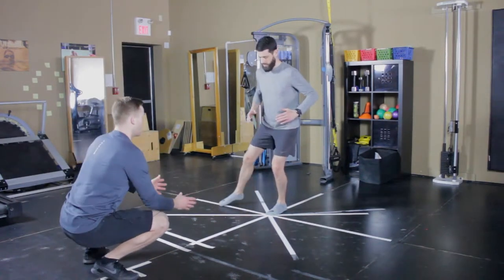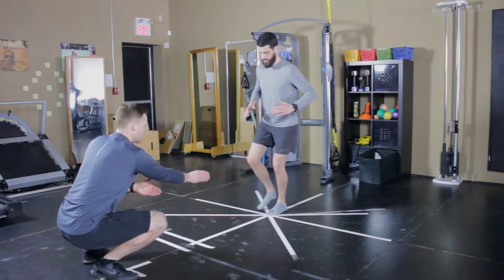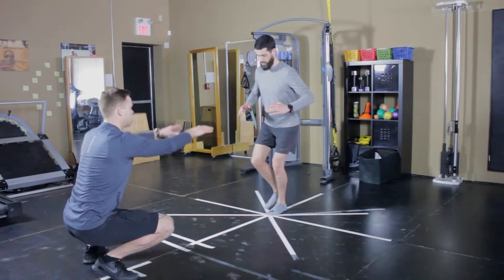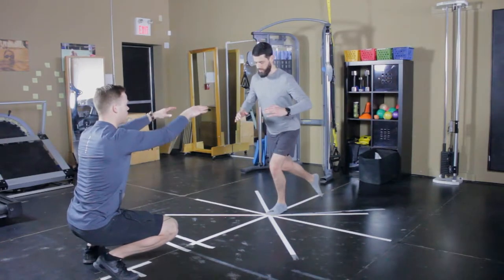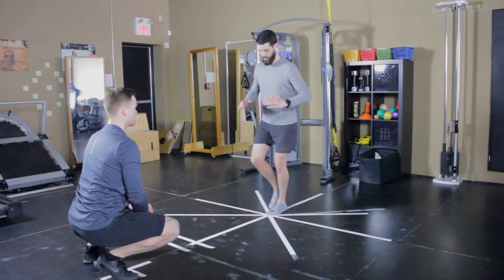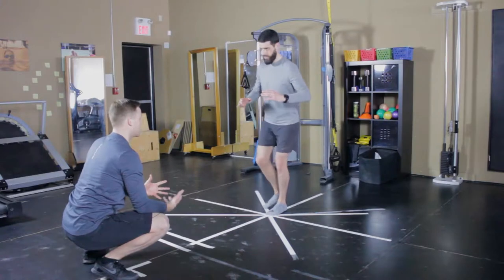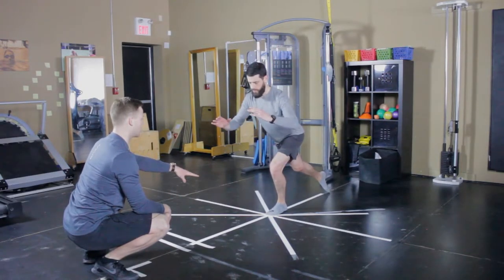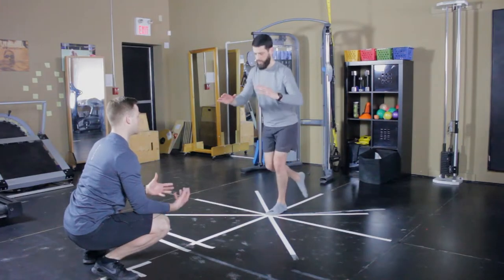Go all the way around the tape in a circular pattern. What I'm looking for: I don't want to see the ankle moving too much, I don't want to see the knee drifting side to side, hips are level, shoulders are level — a very nice and controlled movement pattern. If you want to increase the difficulty, try to reach further to challenge your center of mass more, and you can also speed up the movements.